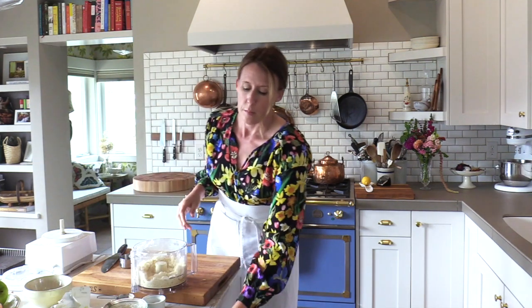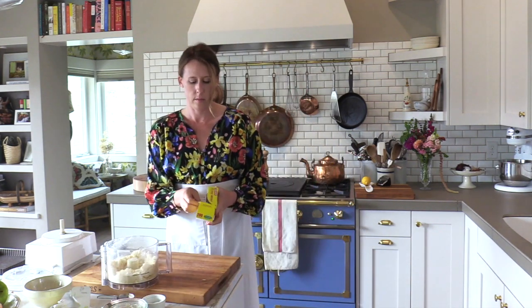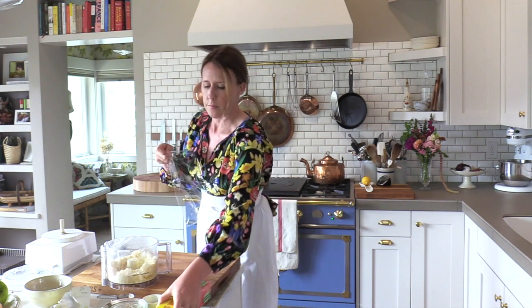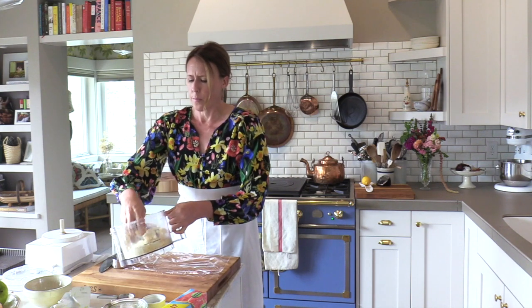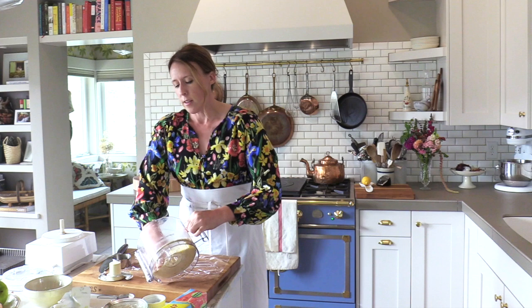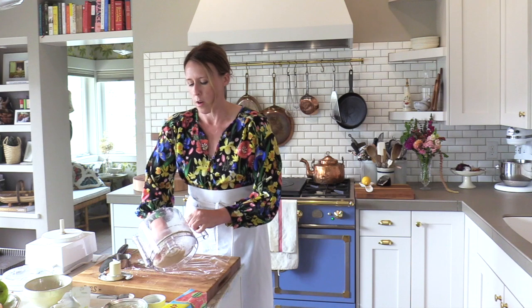I'm going to refrigerate it wrapped in saran wrap for about 30 minutes. You can put it in the refrigerator while you're chopping the apples, and then when the apples are done you can blind bake it.